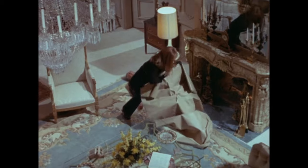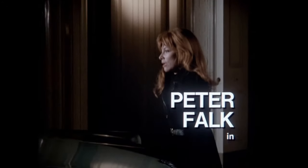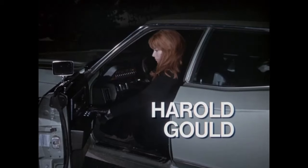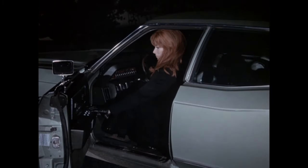Now that we saw the trunk shut and she's slightly out of breath, we suppose she must have dragged Paul from the house and lifted him into the trunk. Adrenaline must be giving her that super strength she needed. They make sure we see her move her seat forward.